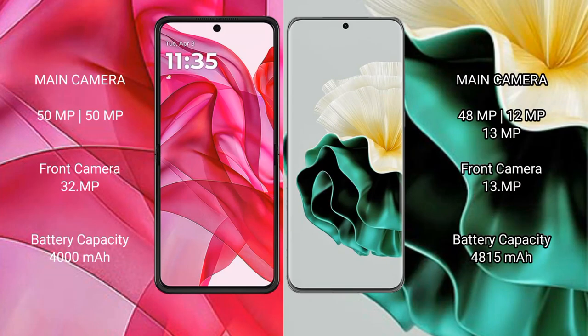The Motorola Edge 50 Ultra features a dual rear camera setup: 50MP plus 50MP, with a 32MP front camera. The Vivo V40 has a triple rear camera setup: 48MP plus 12MP plus 13MP, with a 13MP front camera.